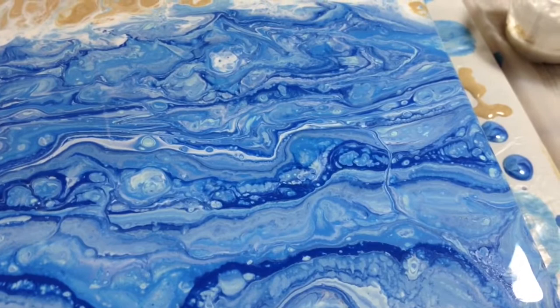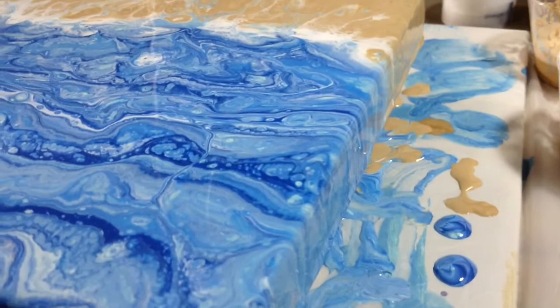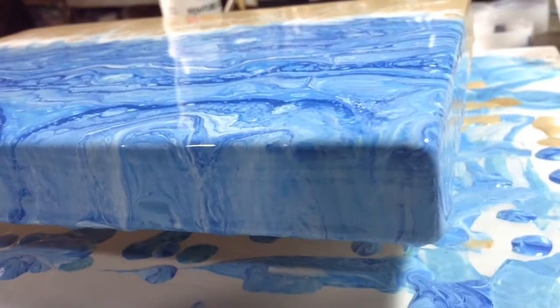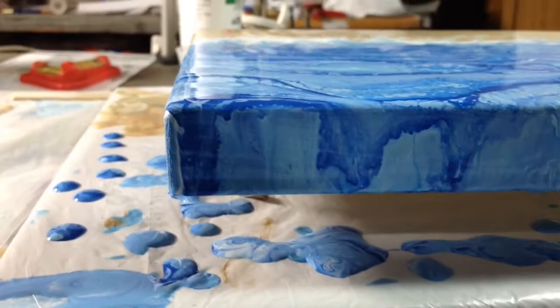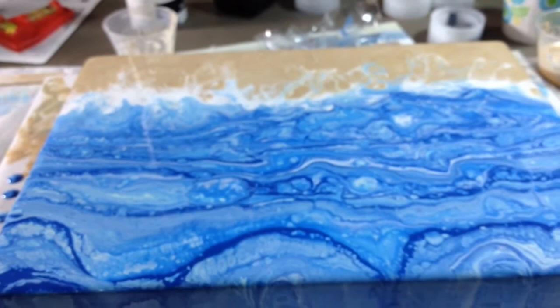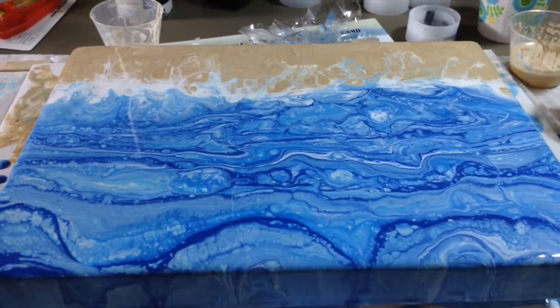We never know what we're going to get. We get to pick our colors, and then after that, the painting sort of decides on its own what it's going to be — like when the color runs down the sides, it makes it pretty from lots of different angles. I hope you enjoyed this pour. If you did, please share it with your friends, like, and definitely subscribe. There will be so very much more. Thank you so much for watching. Go out and be creative. Make pretty things. Bye now.